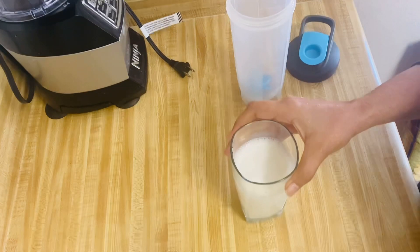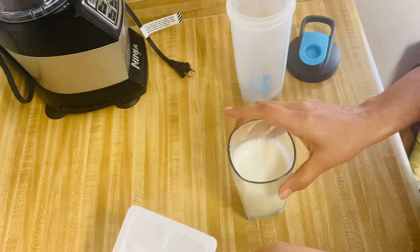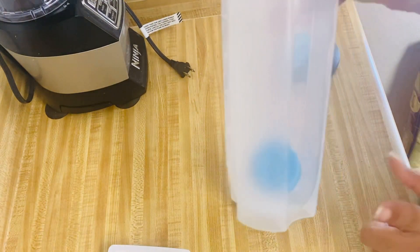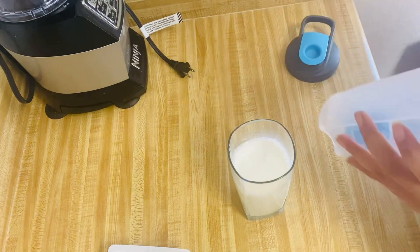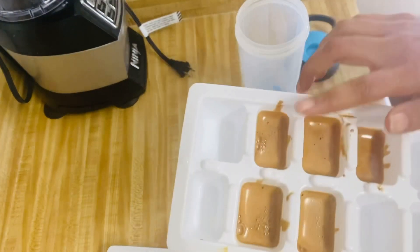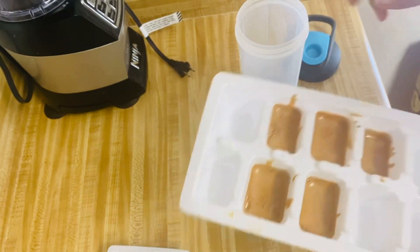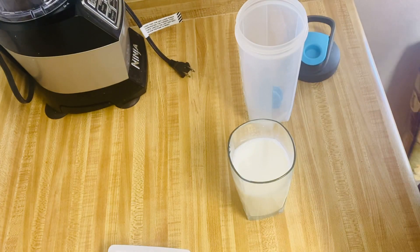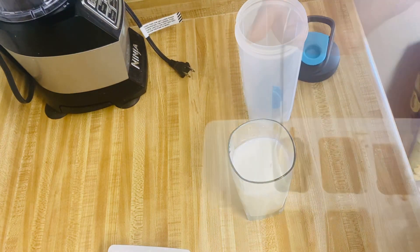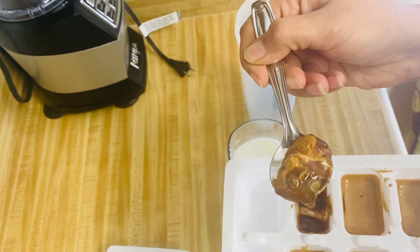Now I have taken a glass of milk and 2 coffee ice cubes. I am making a glass of cold coffee using a shaker. If you have a shaker, you can also use any bottle. If you want to make light coffee, use one cube; if you want dark coffee, use 2 cubes. I am making light coffee, so I will use one cube.